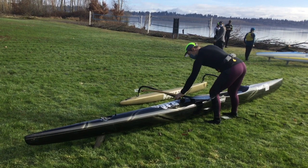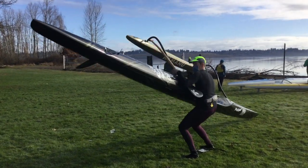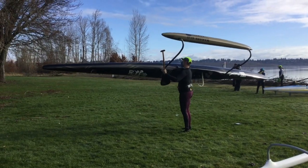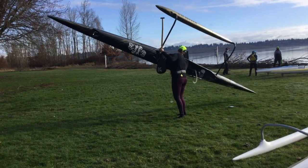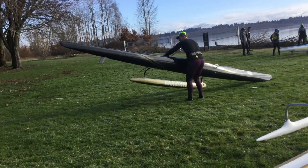You can pick your boat up in several ways. The classic Hawaiian way is shown here: pick up the back iako, then lift the ama, then the nose, and rest the boat on your shoulder. Set it down starting with the nose, then the ama, then the tail.